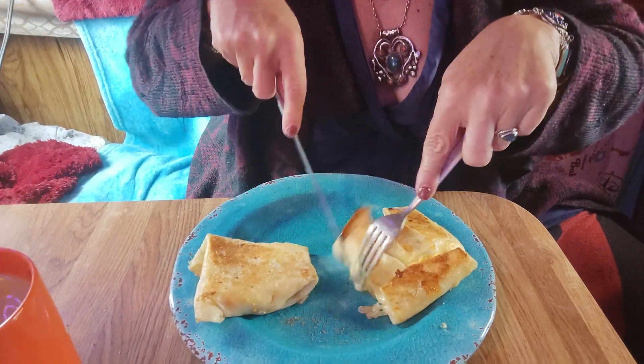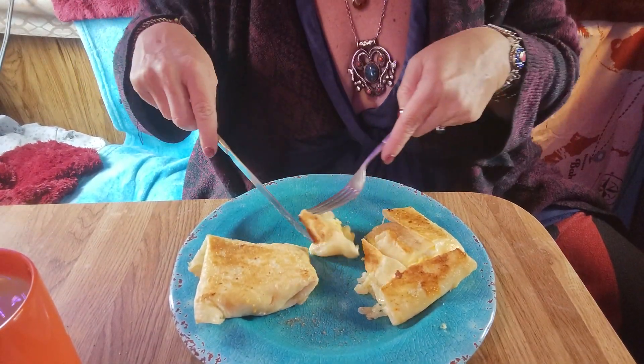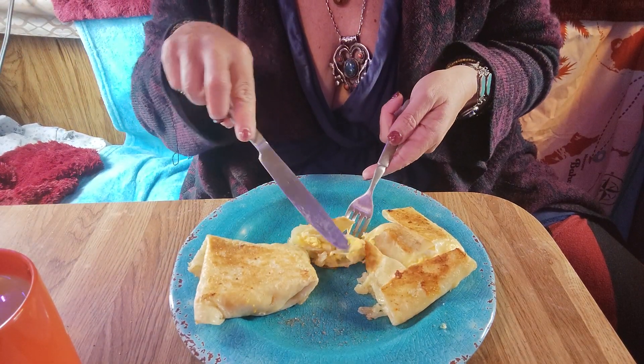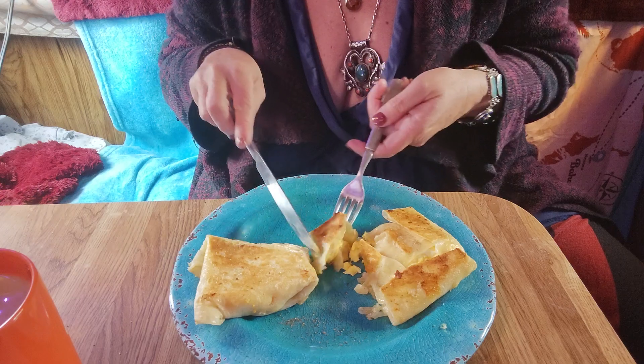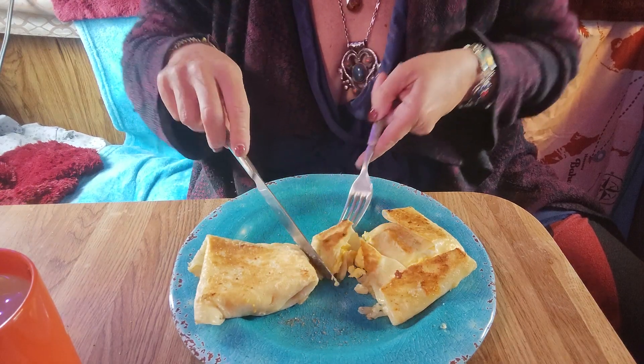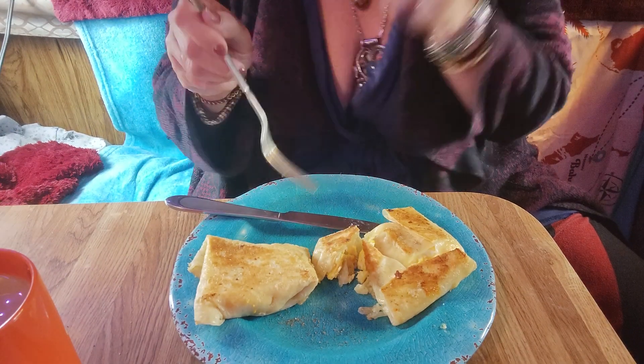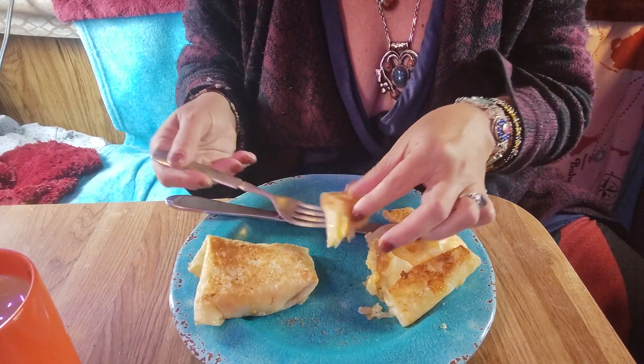When I toasted these I put butter in the pan, and then also a little bit of parmesan at the end. Sometimes I actually do a parmesan crust on the outside, but not this time.